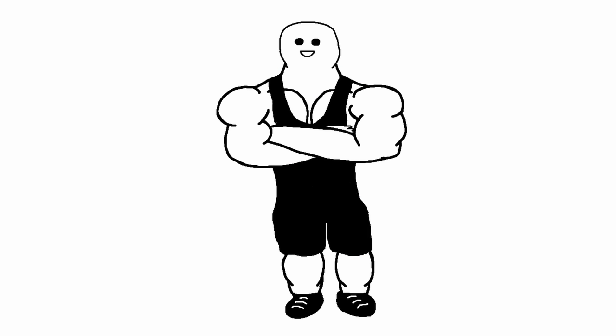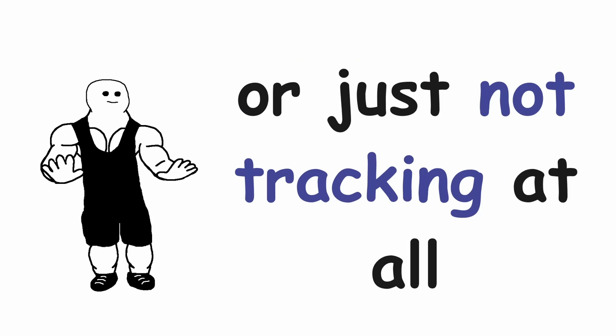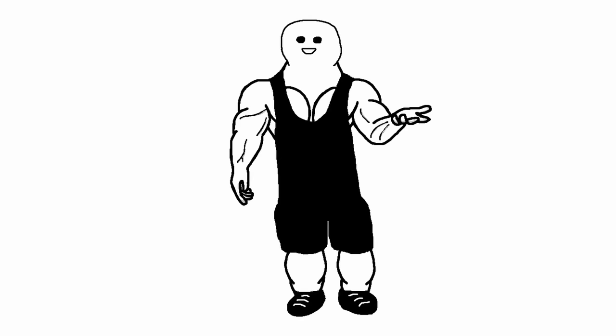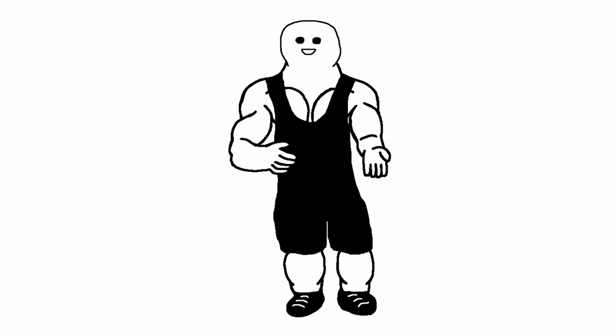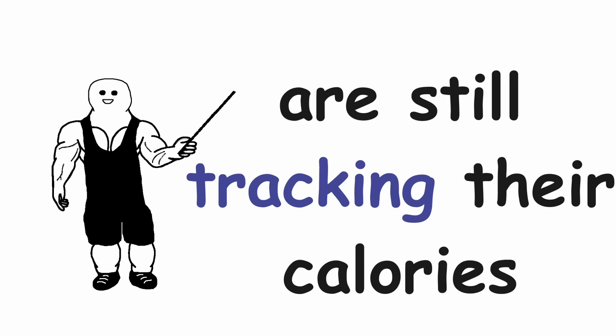The next very common mistake is not tracking your calories properly, or just not tracking at all. You should always be tracking your calories when you are cutting. This is especially true if you have never tracked your diet before. When you get more experienced, you will be able to roughly estimate how many calories are in food you are about to eat — but even experienced people who can basically eyeball it are still tracking their calories.